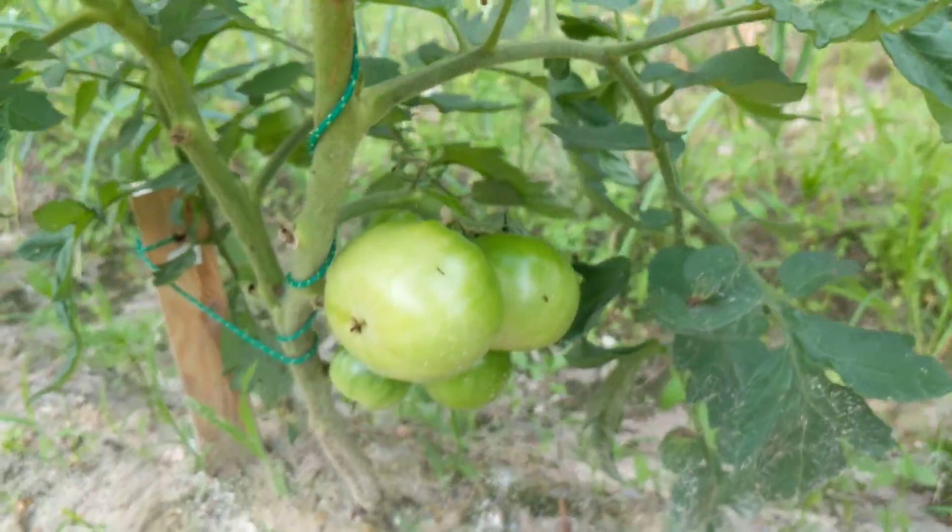These are Roma tomatoes, a little more elongated. Those other bunches are round — they're cherry for sure. There's more Roma than cherry. I think there's quite a few Romas over here, these guys. They have a little whiter tone to them. These might be regular tomatoes. These are Roma again, and cherry.